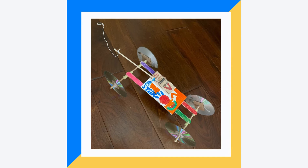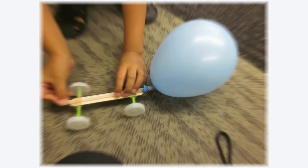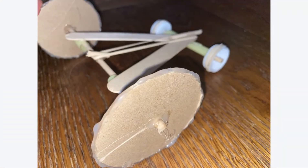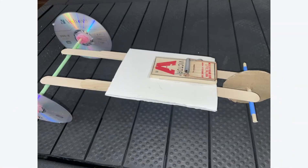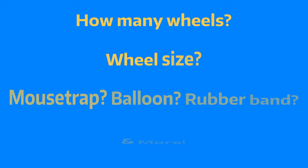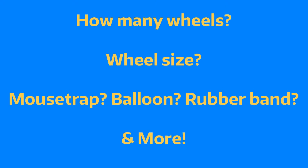Hey everyone, welcome to the car projects how-to video. We love this activity because there are so many variables that you can change to make your car truly unique. Here are a few examples to get those ideas flowing, and here are some of the materials. Some of those variables we mentioned: how many wheels you want, what size wheels, how do you want your car to be powered, and much much more. We're gonna walk you through step by step just how we build one of our favorite cars.